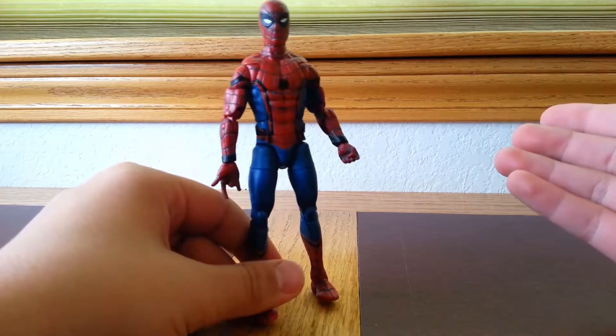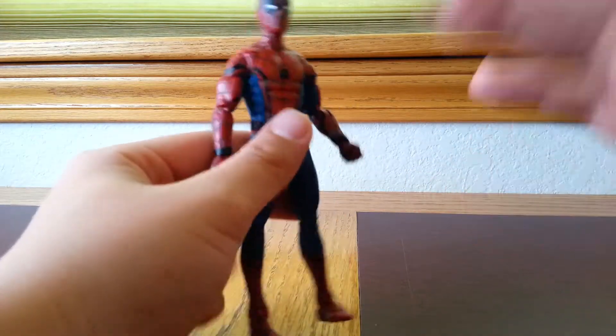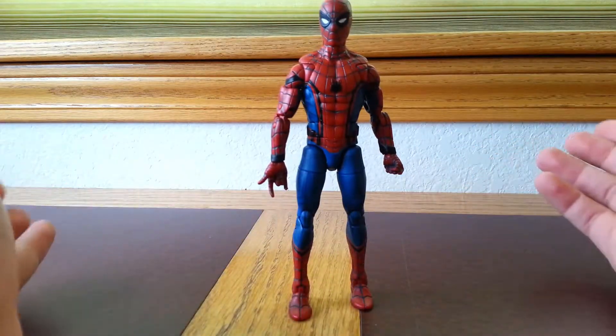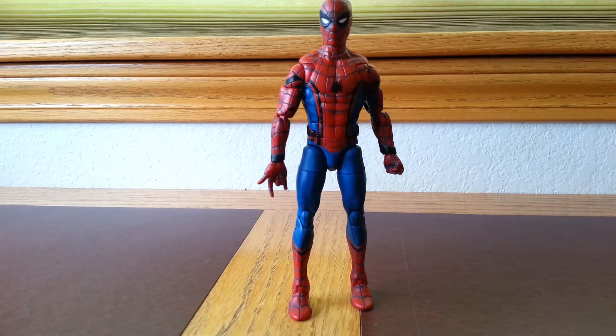If you haven't got this figure already, I do recommend getting it. He is a great figure — if you like the movie, you'll like the figure. Have a wonderful rest of your day, bye bye.